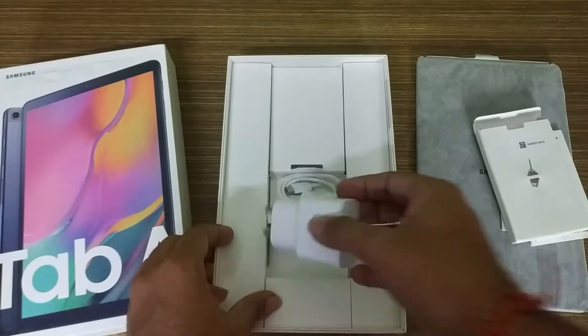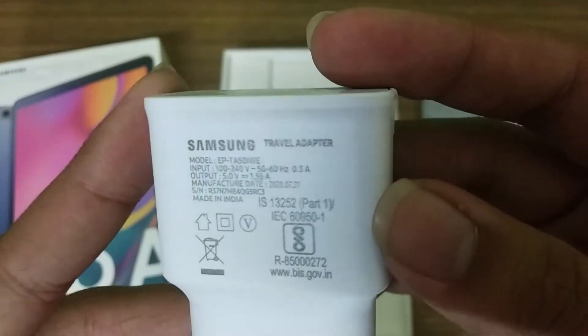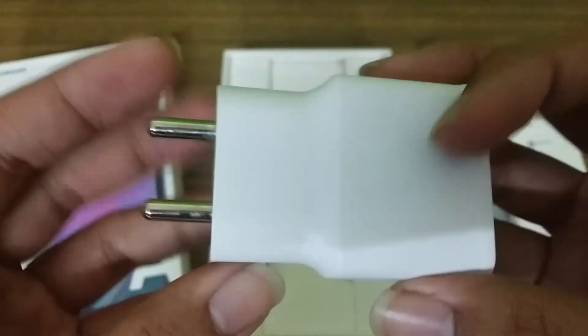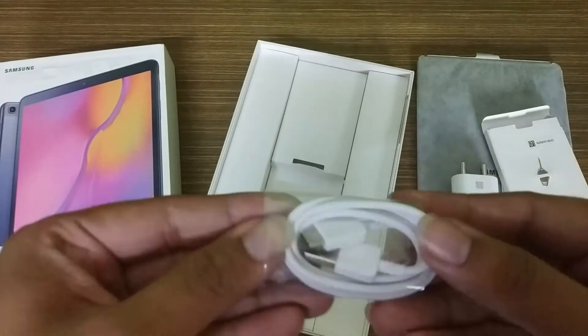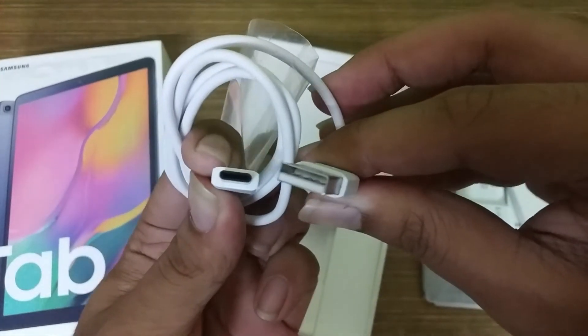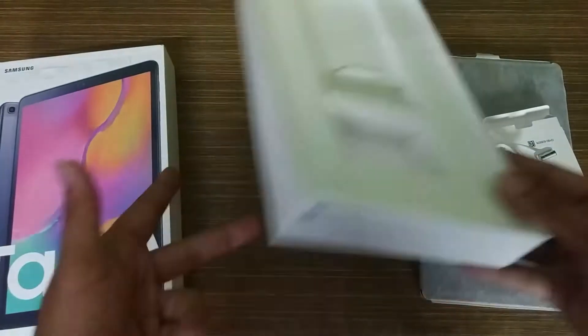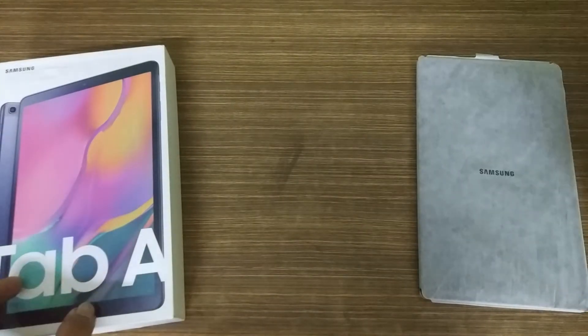With it, you can see the charger, which you can use to charge the device. It's a normal charger — no fast charger included. With it, you can also see the cable, which is a USB-A to USB Type-C cable used for charging.